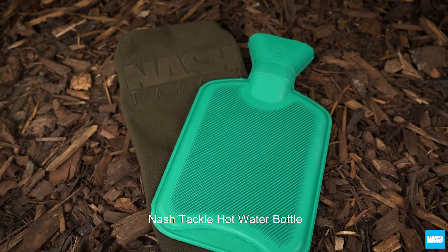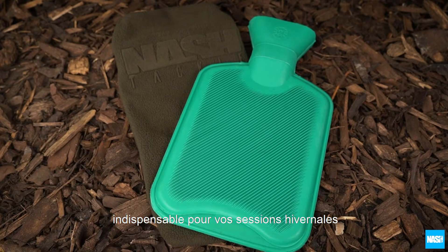The Nash Tackle hot water bottle — a must-have item for comfort in cold conditions.